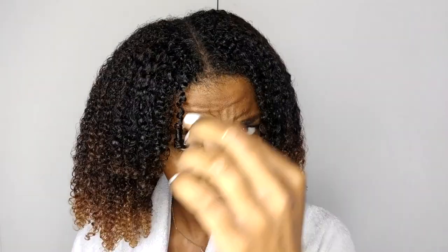Once applied, I'm going to leave my hair in these two twists and let that sit for about 30 minutes. These are the results once I've washed out the deep conditioner — my hair is super moisturized, soft, and super bouncy, as you can see right there.